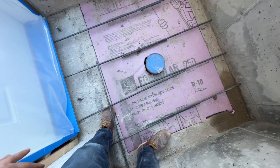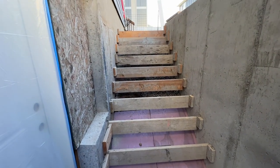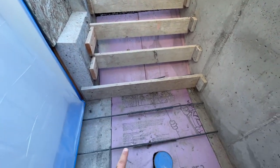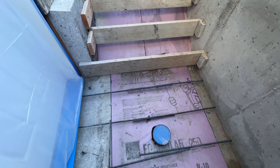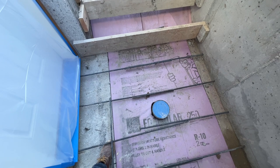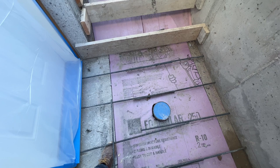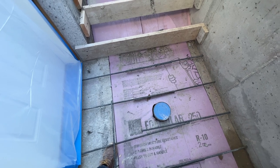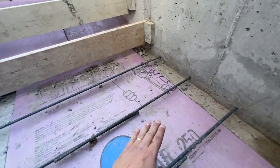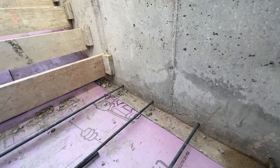So we're down here at the bottom of the stairs in this basement walkout entry that we're building. I wanted to show you something that's important for the footings — this foam board insulation. This is a two-inch thick R10 insulation that actually allows the footings to not have to be 30 inches deep or below the frost depth. Essentially what this does is it creates a thermal break.